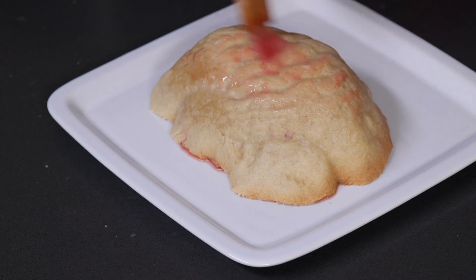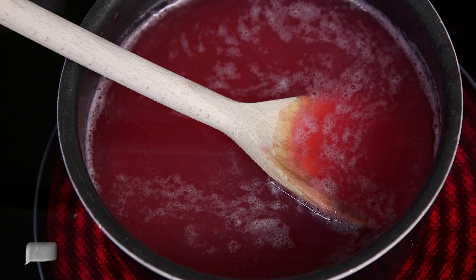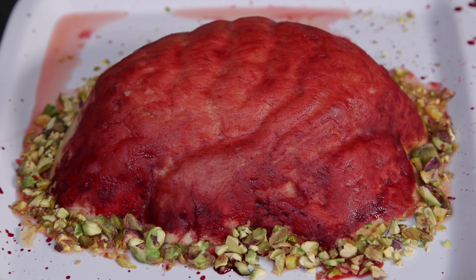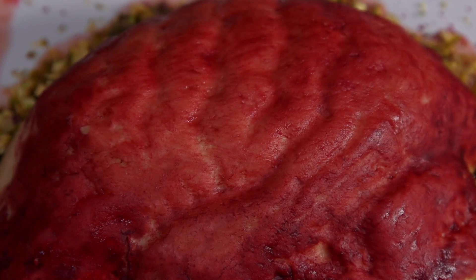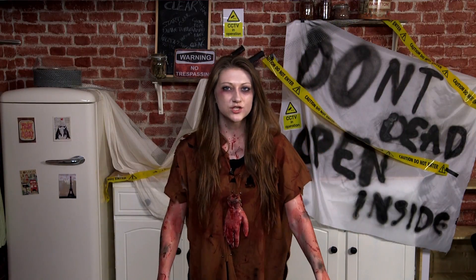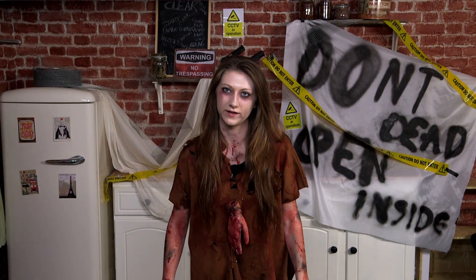Finally, grab a serving plate and very carefully flip it over. You can decorate the finished pie with whatever you like. I'm going to quickly brush this one with some of the juices from the rhubarb, which I've just really quickly reduced down with some extra sugar. And there you have it — a rhubarb, ginger, and pistachio pie fit for a walker.